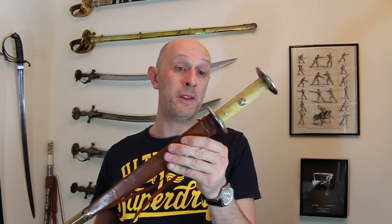Hi there, Matt Easton, Scholar Gladiatoria, and I am reviewing another one of Todd's fantastic products, this time a rondel dagger. This rondel dagger will be very familiar to many of you who pore over Arms and Armour books or who visit the Wallace Collection, quite simply because it is based on one of the most famous surviving medieval rondel daggers in the world.